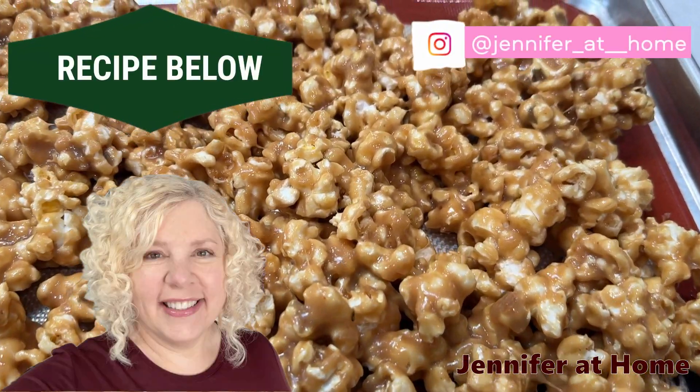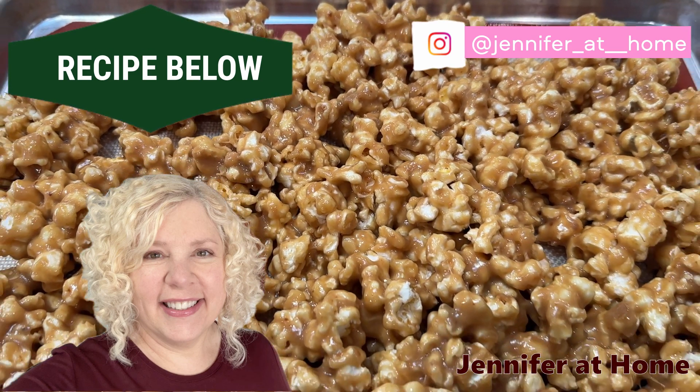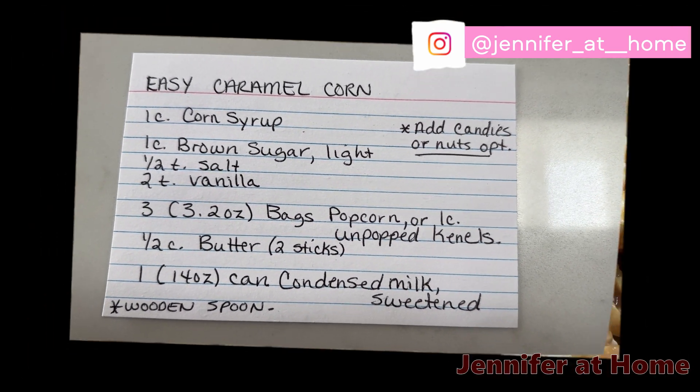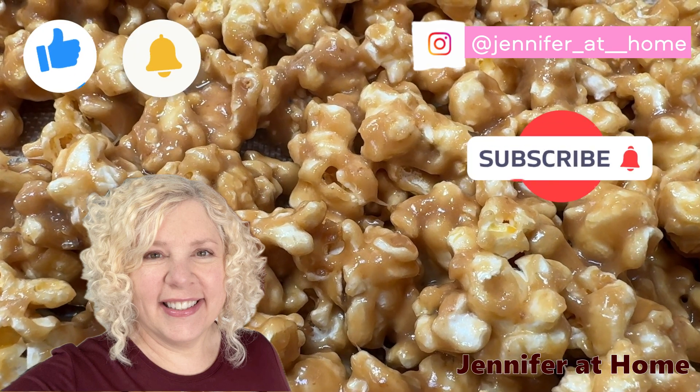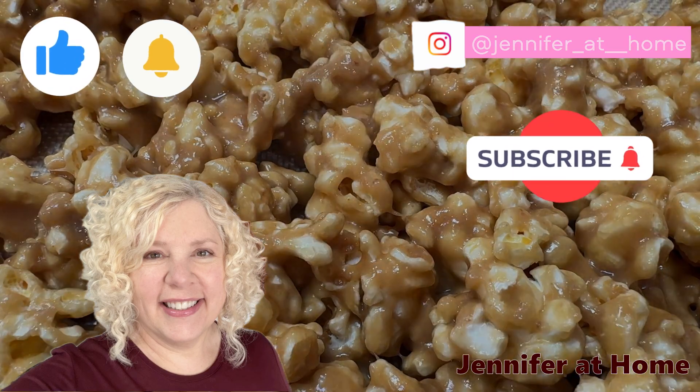This caramel corn turned out absolutely wonderful. I'll be serving this at game night when my friends come over — I'm sure they'll all enjoy it. Thanks again Byron Chandler for the suggestion of making a wonderful caramel corn recipe. I appreciate it so much, and I would be so happy if you hit the like button and subscribe. I'll see you next time!